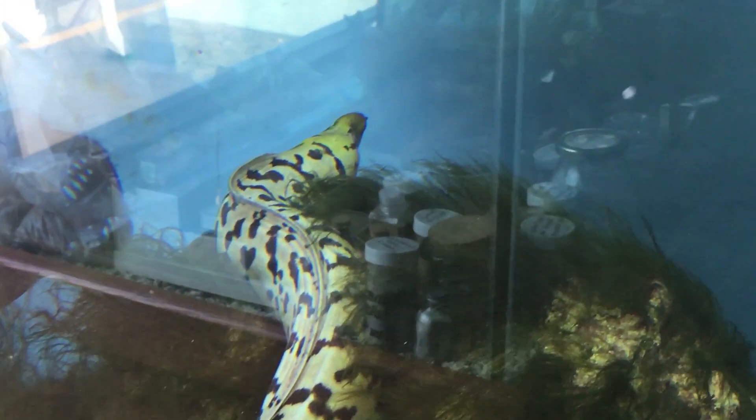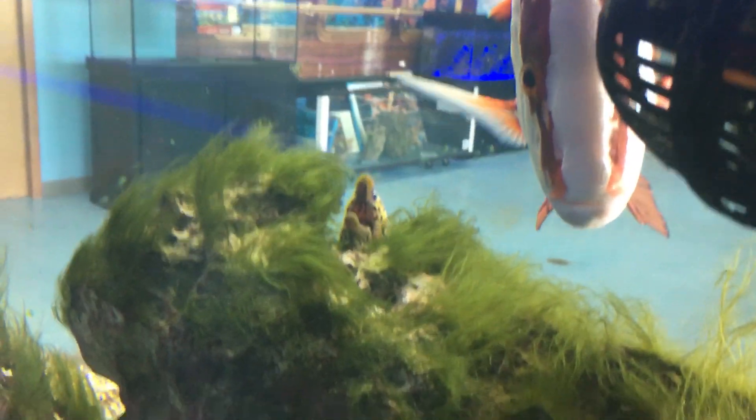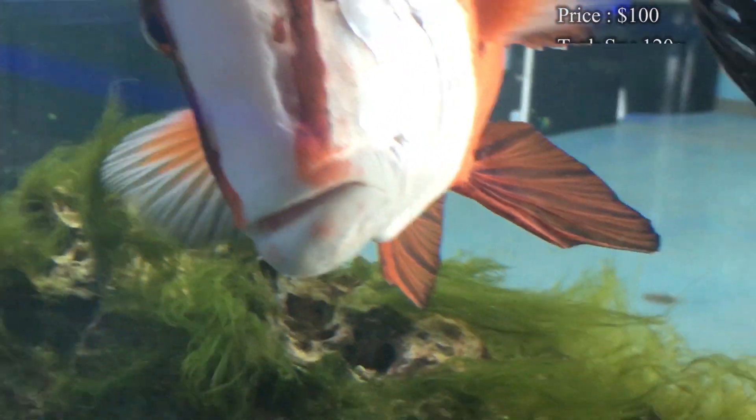Today we're learning about the yellowhead moray eel. These guys are awesome. Prices on them — you'll normally spend about $100, and then it kind of just goes up the bigger you want to get them.